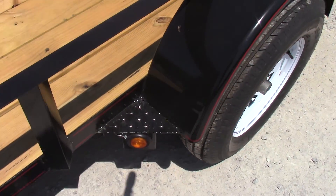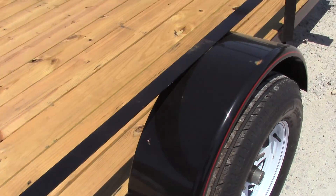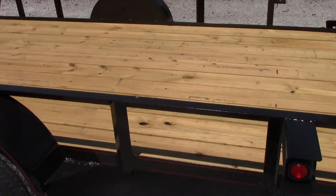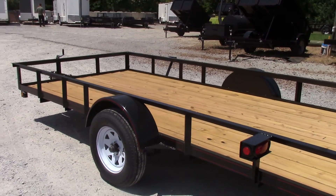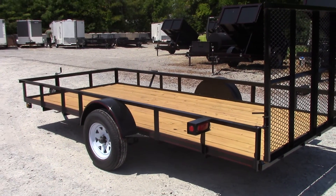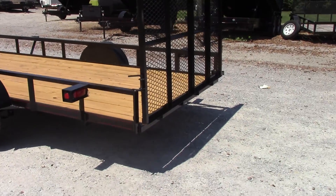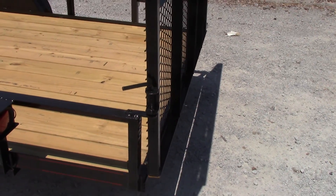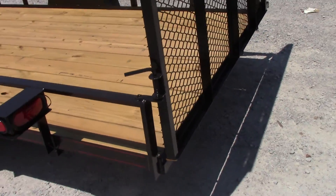You have step fenders on this one as well, making it easy to get in and out of the trailer. You have bulb lights on this one here. Your pins are spring-loaded so you don't have to worry about losing them — they will stay put right there.